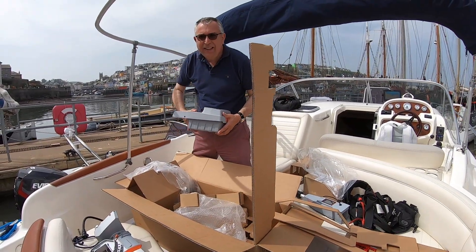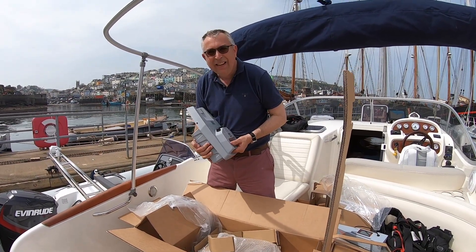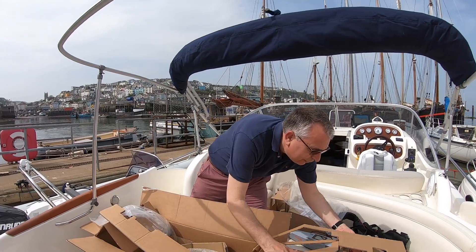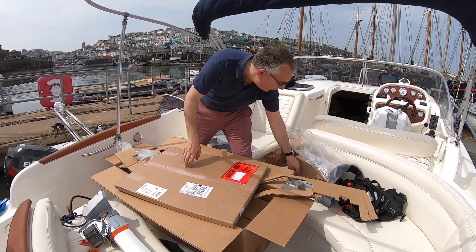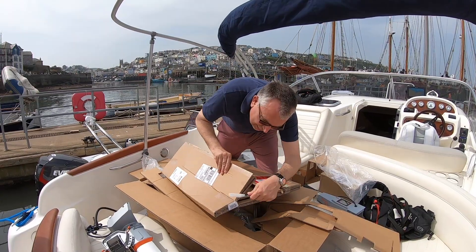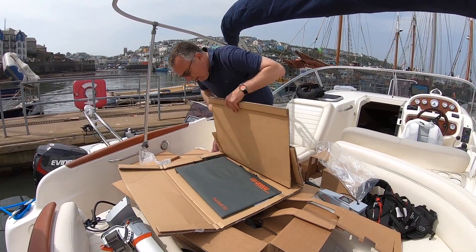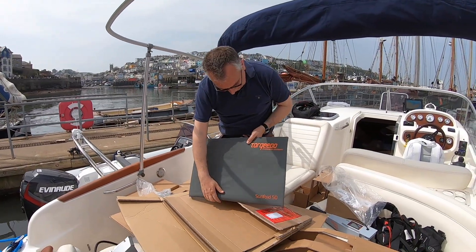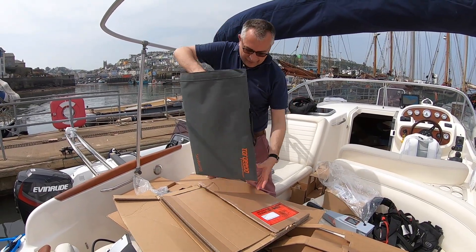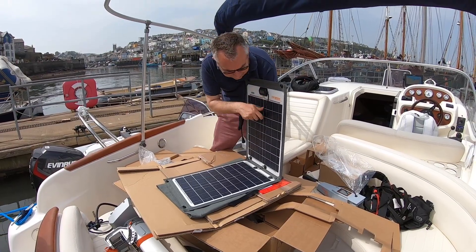There it is — that's the power. So those are the three components: this goes with that, that goes in it, and we're pretty much good to go. I have a dinghy. The idea is to set sail to Dartmouth, launch the dinghy, put all this together, and see how it works. There's a solar charger too, which means we can run literally off the sun. That's fantastic — we'll give that a go and see how effective it is at charging it up.